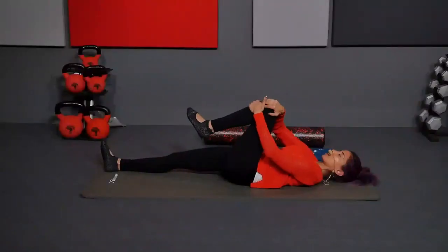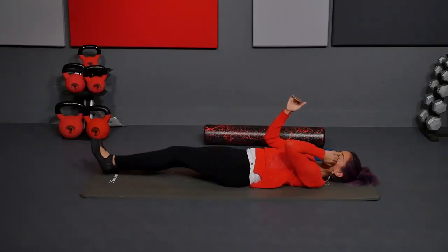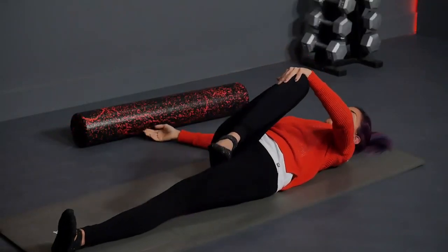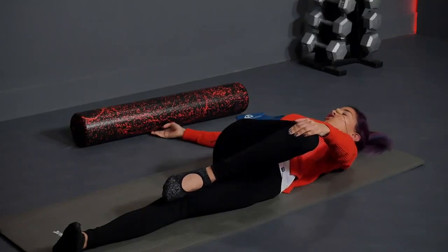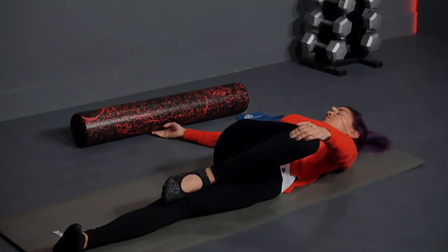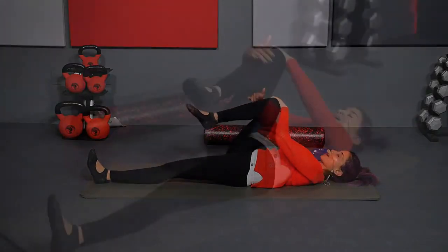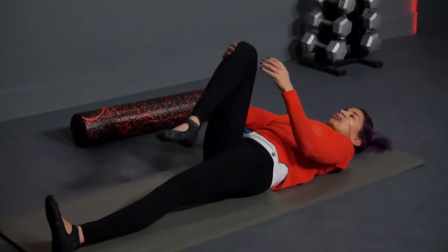Inhale, come back to center. Hug the knee back into your chest. Exhale, straighten it out. Inhale, hug the right knee into your chest and hold. Take your left hand to your right knee. Cross the body. Right arm goes to the side. Keep your back down. You can turn your head over if you like. Inhale here. When you exhale, come back to center. Hug the right knee back in. Straighten the right leg all the way out.